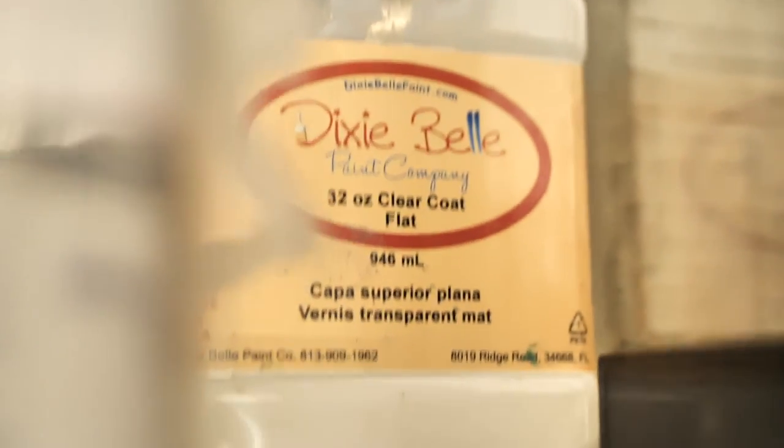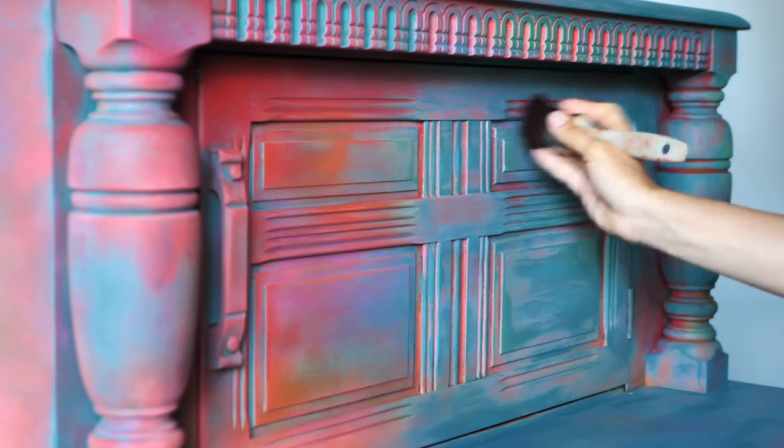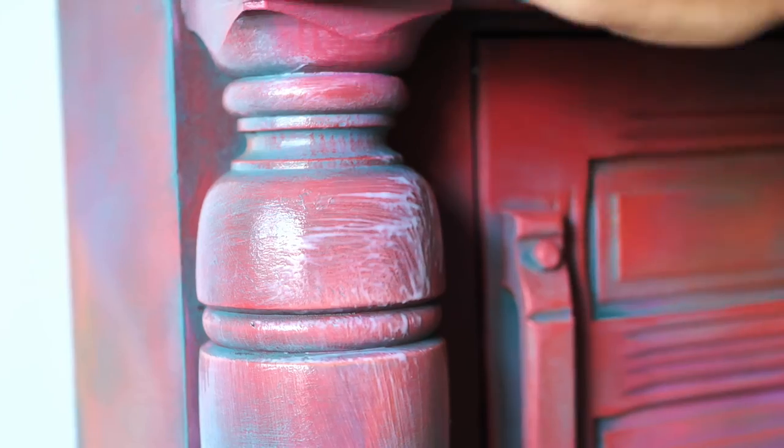Finally, I sealed the piece with three coats of flat clear coat, letting each one dry in between for two hours.